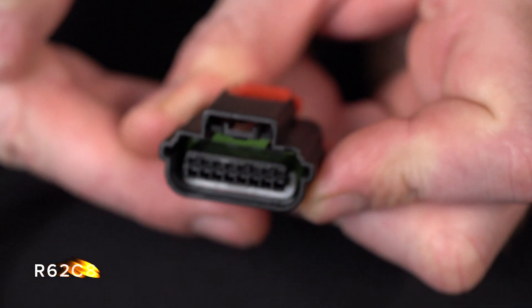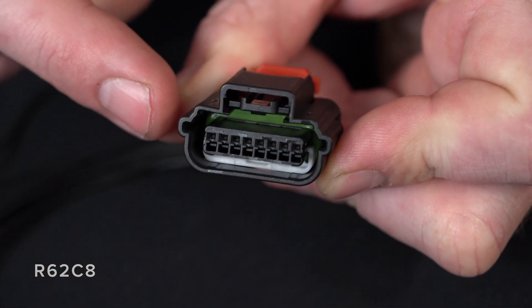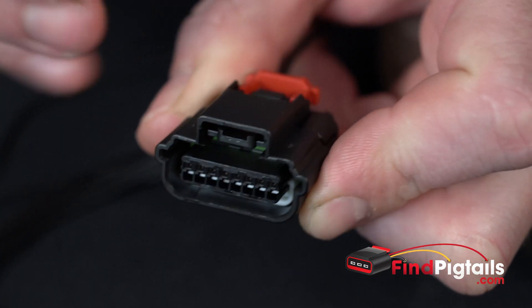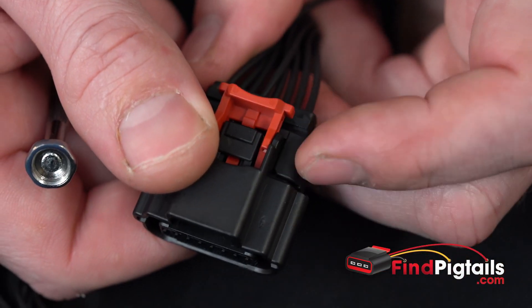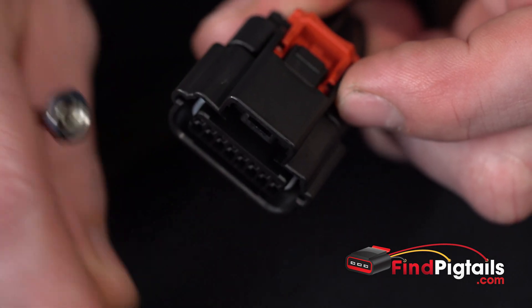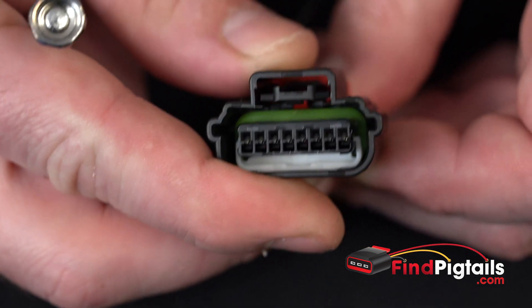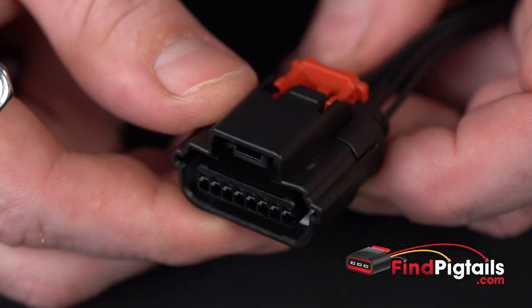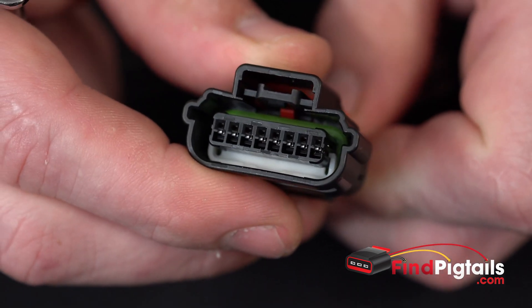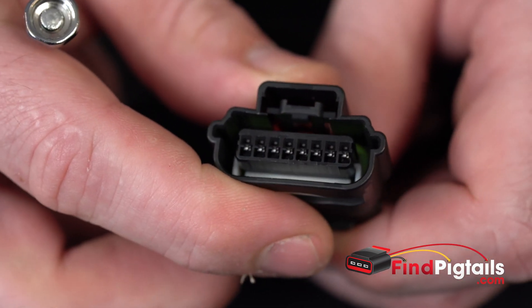Hey, my name is Rustin with Fine Pigtails, and today we're going to do a video on a de-pin and re-pin of a connector. We're going to be working with part number R62C8. This is a blind spot module connector for Nissan — Rogue, Altima, and a lot of others. Those rear modules on the left and right side get hit a lot. It's also used on some Chevys for mass airflow and things like that, so it's used on a pretty wide array of vehicles.